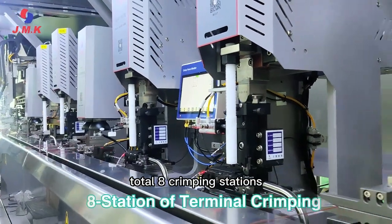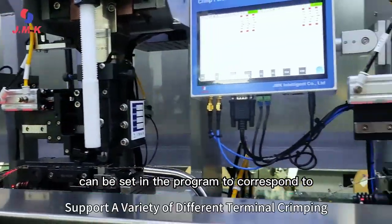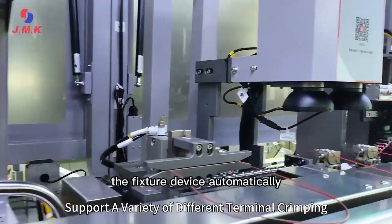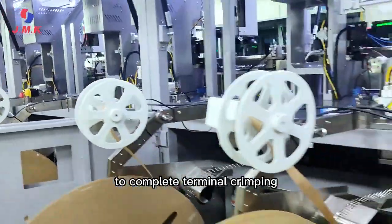There are a total of eight crimping stations. Different wiring harnesses can be set in the program to correspond to different crimping stations. After setup, the fixture device automatically transports the harness to the corresponding station to complete terminal crimping.